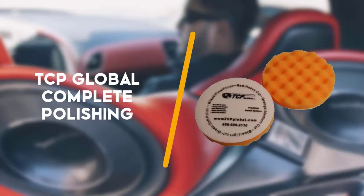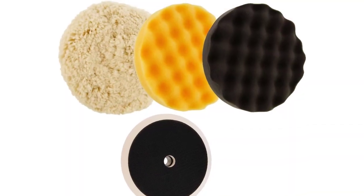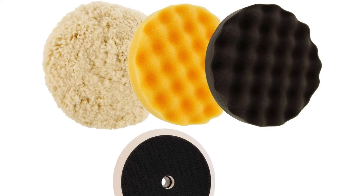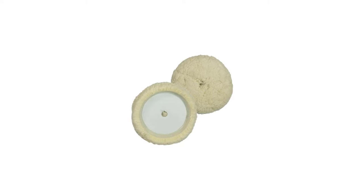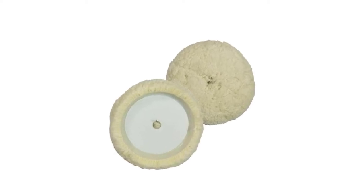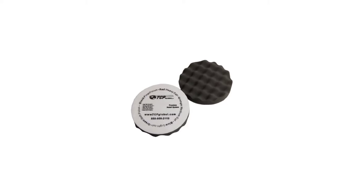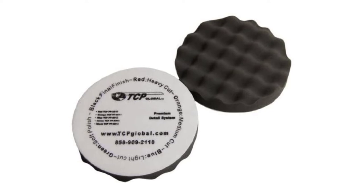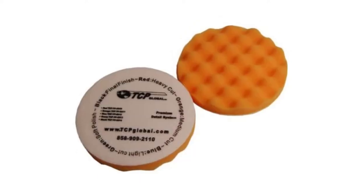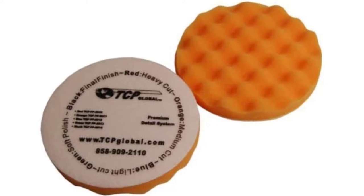Third up is the TCP Global Complete Polishing Pad Kit. It is another great product for cutting those stubborn and deep scratches from your car's exteriors. The product is great for polishing scratches and faded paints. You'll be surprised by the finishing touch this soft pad leaves on your car's exteriors. The company offers the TCP Global Complete Polishing Pad Kit ranging from 3 inches to 8 inches in thickness.